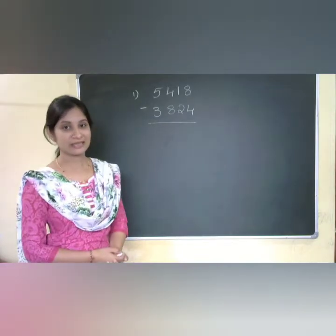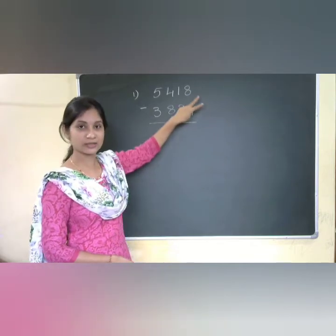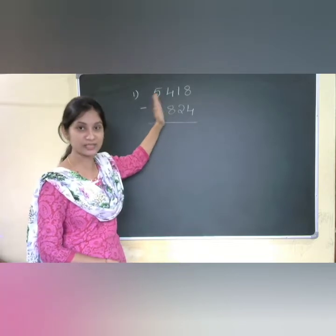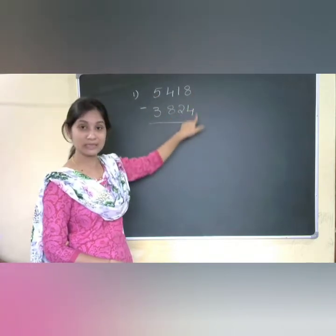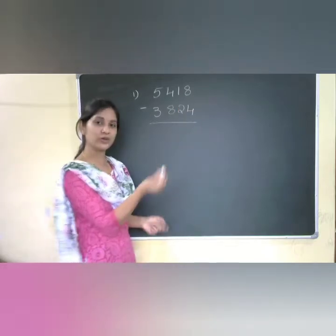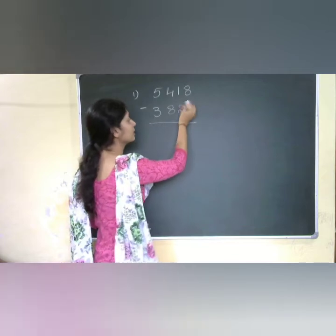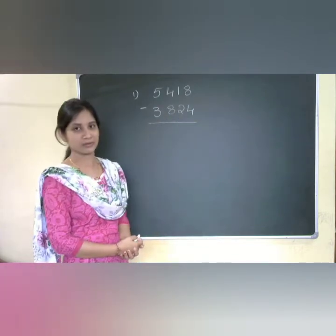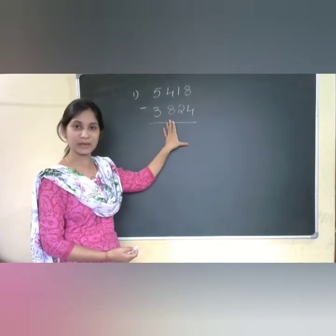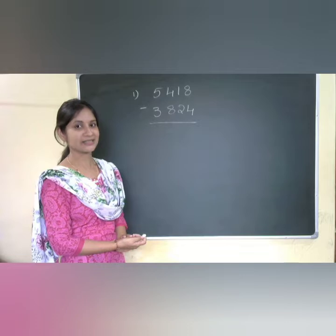The dot method says: if you are checking two numbers of any place — ones, tens, hundreds, or thousands — and you get mismatched numbers, you need to put a dot. That dot represents one, added to the before number, i.e., the second number. I will explain this while solving the problem using this Vedic mathematical trick.